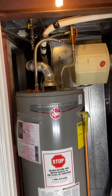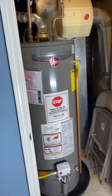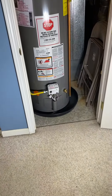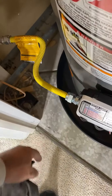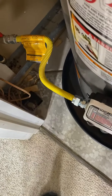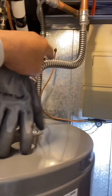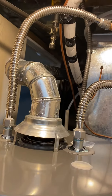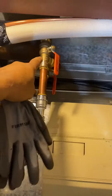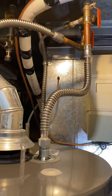This is a typical water heater installation. We always put a pan underneath — it's required by code. We always put a new gas flex line on them, and new lines going in where some installers reuse them. We always upgrade to an expansion valve and a second isolation valve.